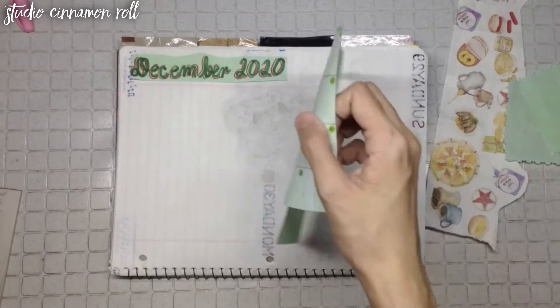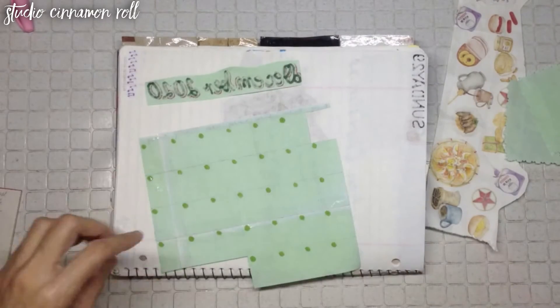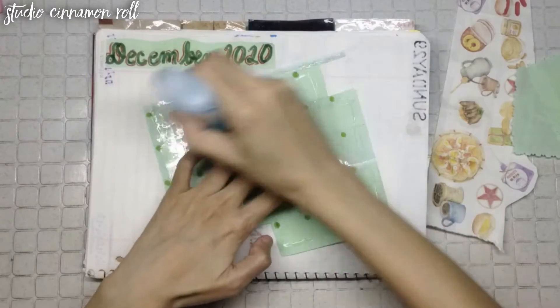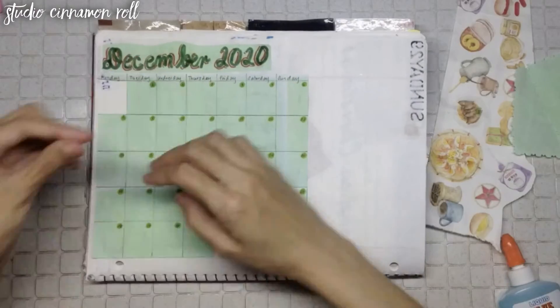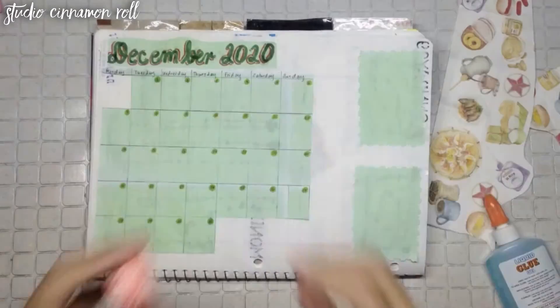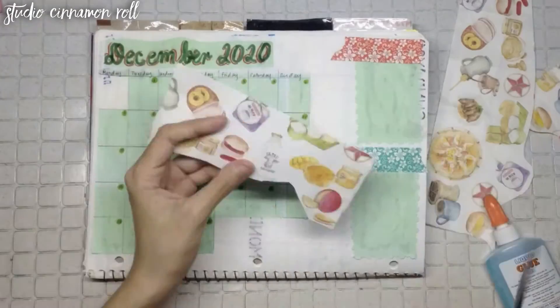This month's calendar is made with green notepad paper cut to fit the days of December. There are my usual areas for monthly highlights, and I used red and green patterned washi tapes, plus cut ephemera to decorate the rest of the page.